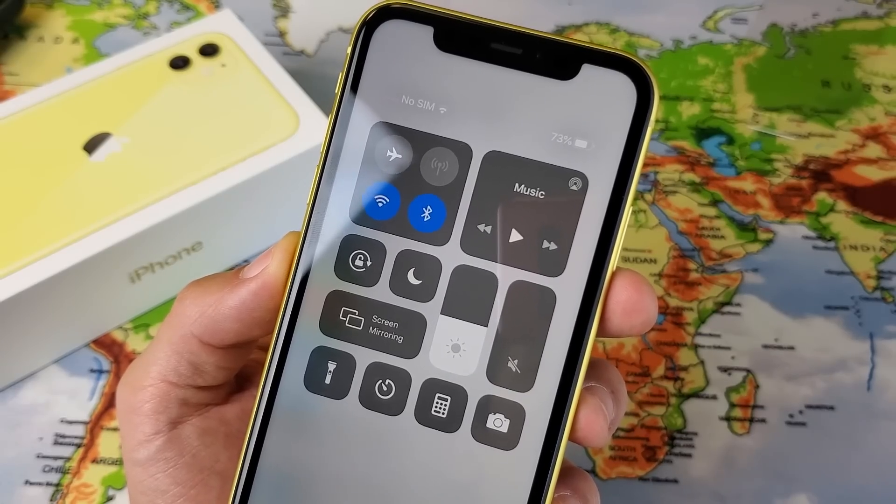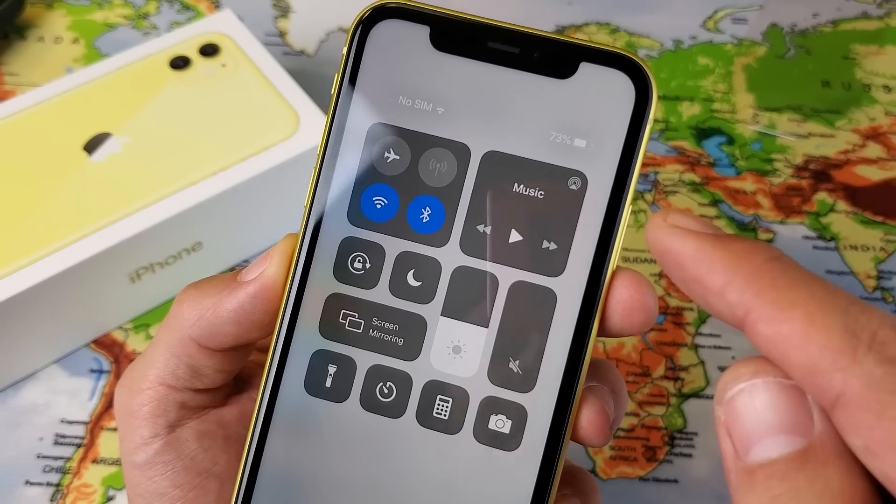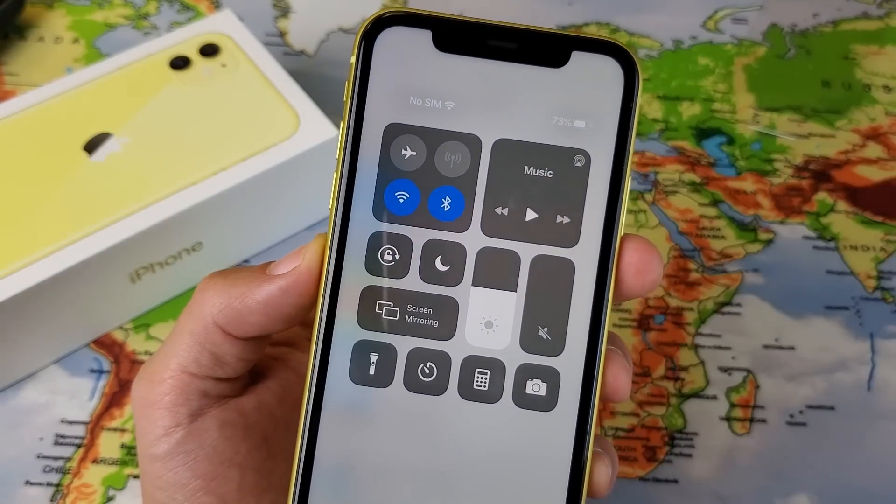Hey, what is going on guys? So you have an iPhone 11 and you want to be able to put the battery percentage sign on the top right hand side, as you can see up here.